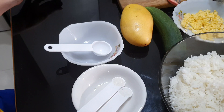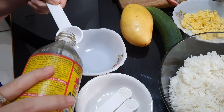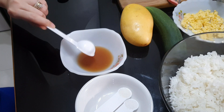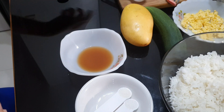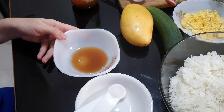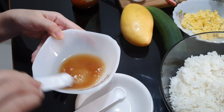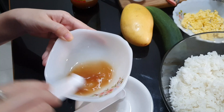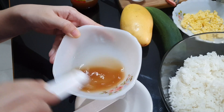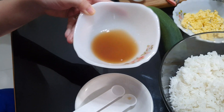So the first thing that I'll have to do is to prepare the rice. I have here a tablespoon and we'll need to measure a tablespoon of the apple cider vinegar. And then I have here a teaspoon of sugar and a teaspoon of salt. And then I'll just mix this. Once the sugar and the salt has been dissolved, we can add it to our cooked rice.